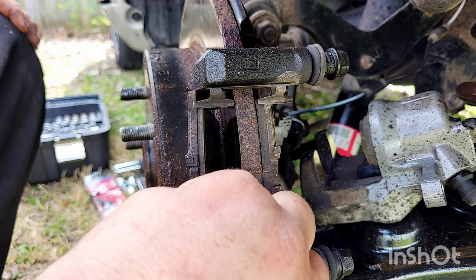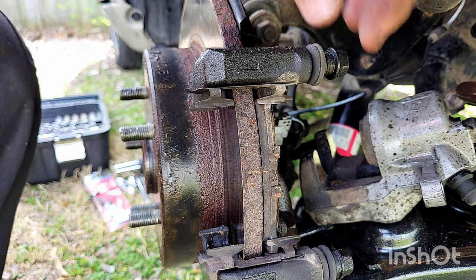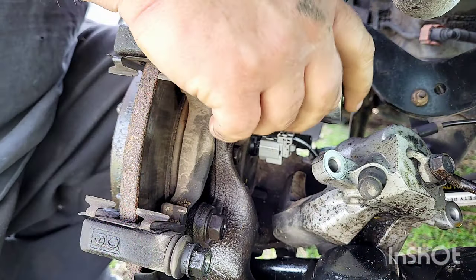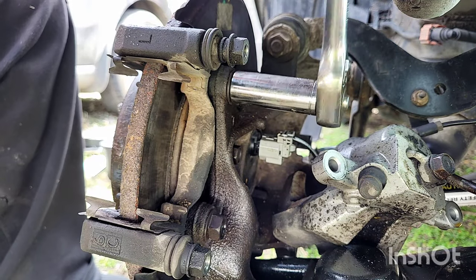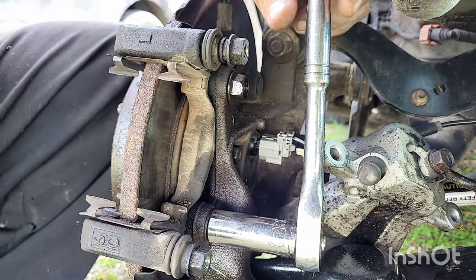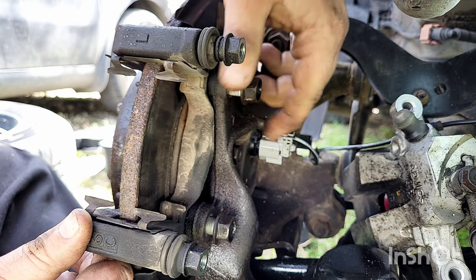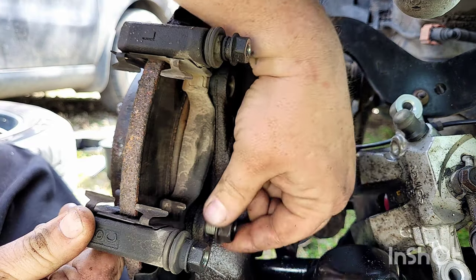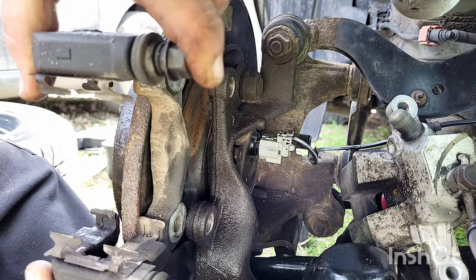Now the brake pads will come right off. If they get stuck you can put a screwdriver in there against them and pry them out. The other two bolts in the back are 17 millimeter socket and they're also gonna be on there very tight. Once you get them loose, you can take them out with your hands. Make sure you keep all the bolts together.